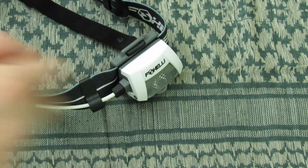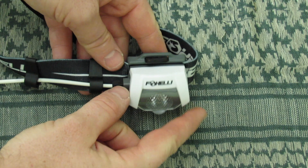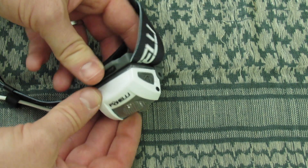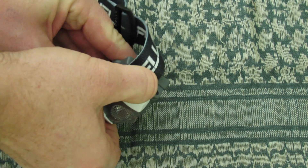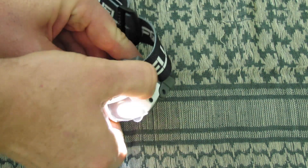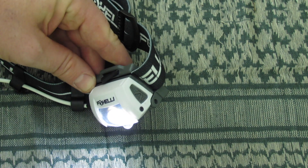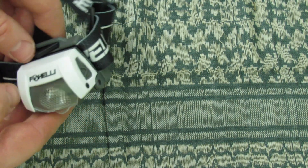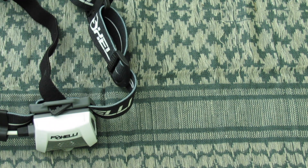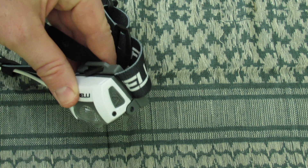Looking at the business end of the Foxelli headlamp — it's very compact, I really like that. It's not a big bulky system. You can get it in either black or white; this is the white version. On the side is the button, the actuator for the light. You click through to cycle the different power modes. The switch is very strong and reliable because it's indented into the body of the light, so it won't get nicked or damaged by branches.